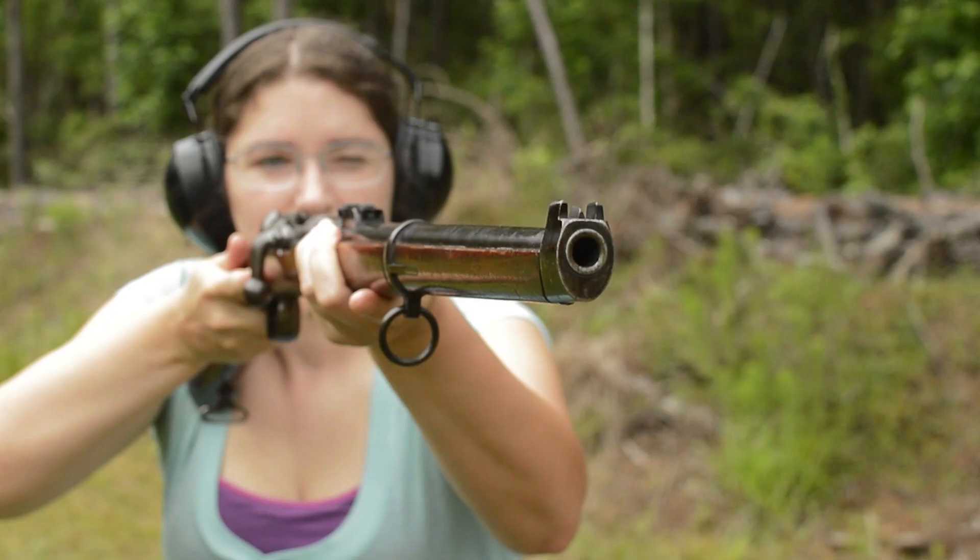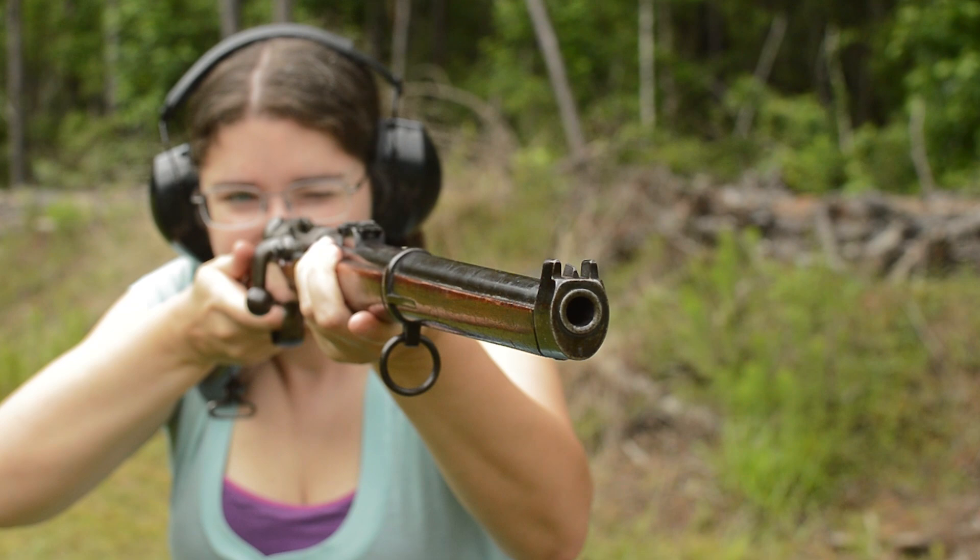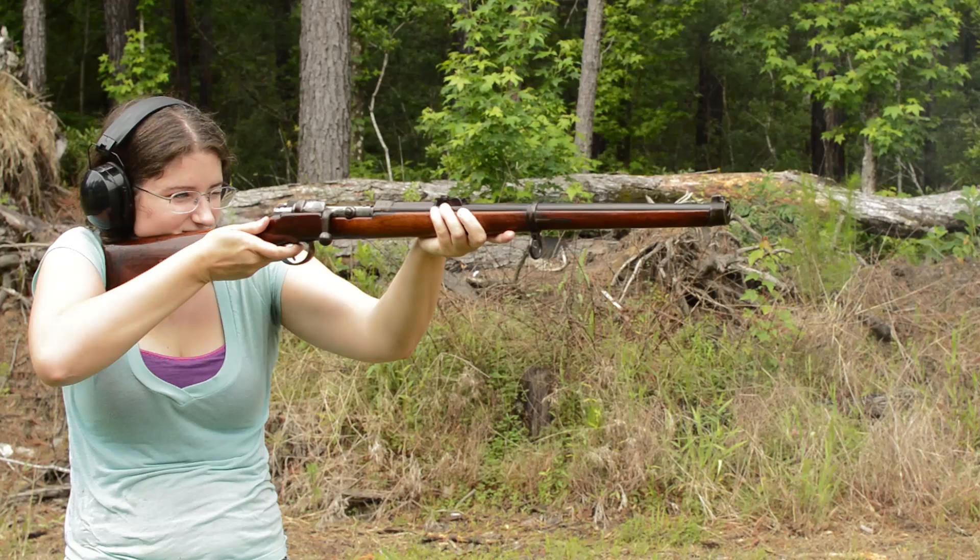Sights are small, with a short V-notch ladder rear and a barleycorn front that is well protected. Lovin' the flush nose cap on this one. And recoil is stout on the shoulder.